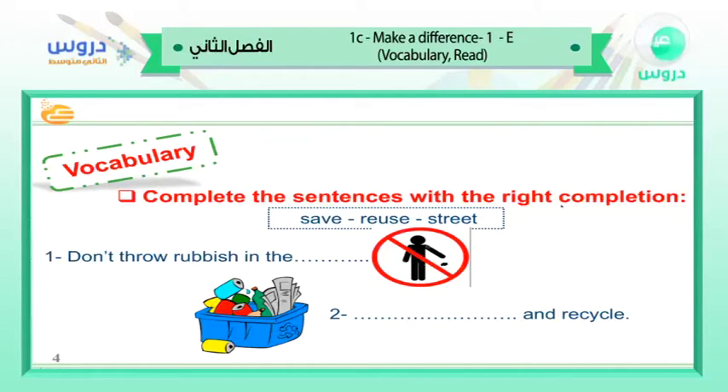Complete the sentences with the right word. We have: save, reuse, street. Number one: don't throw rubbish in the ___. Number two: plant and recycle. Recycling means to take something from the rubbish and process it again in a good way. The answers: don't throw rubbish in the street.